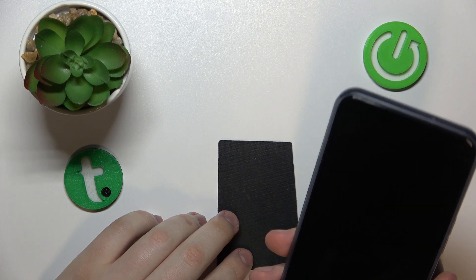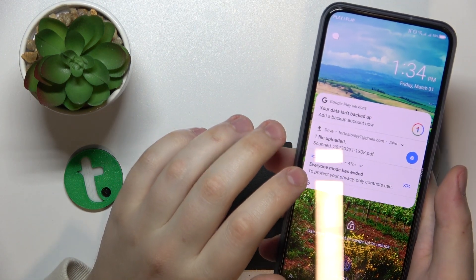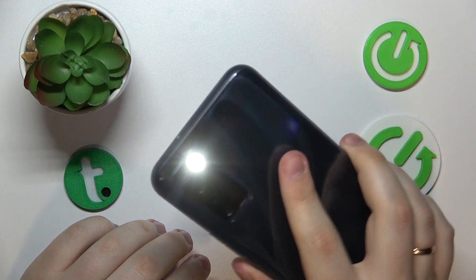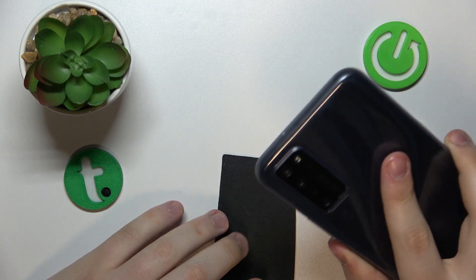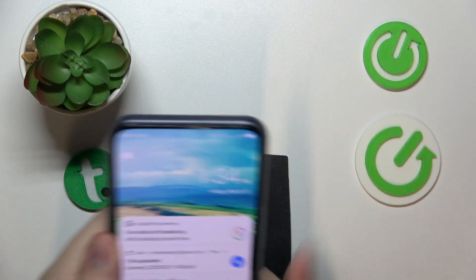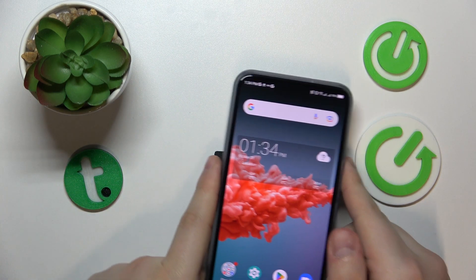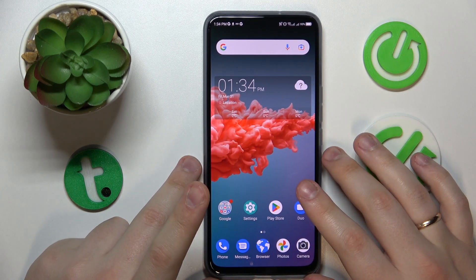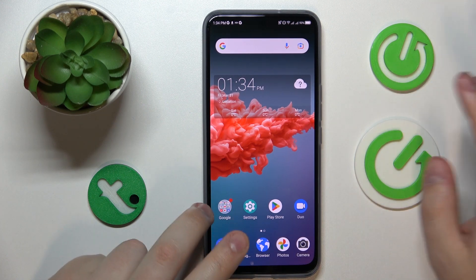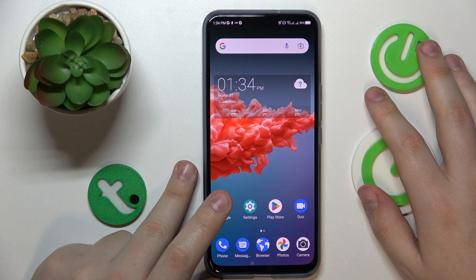As it turned out, when they say 'lock screen,' they mean not the turned-off screen but the actual lock screen — you need to at least wake the screen to the lock screen first, and then the shake motion works fine. Sorry for the confusion; they could have been a bit clearer about how the feature works, but it's still very useful. That will be it for this video — if you found this overview helpful, don't forget to hit the like button and subscribe to our channel.